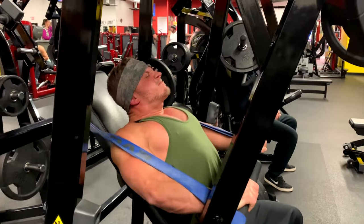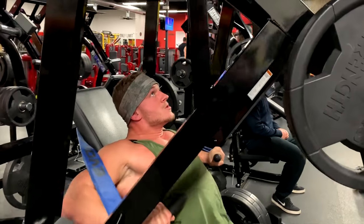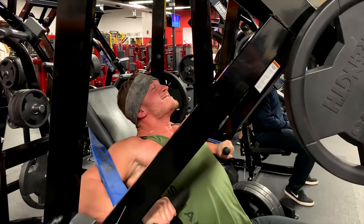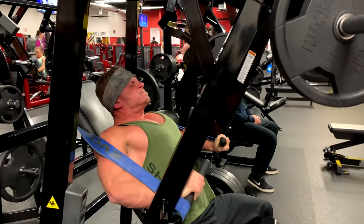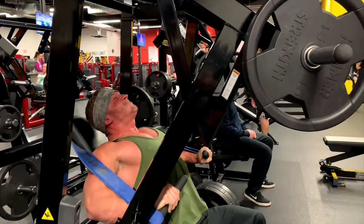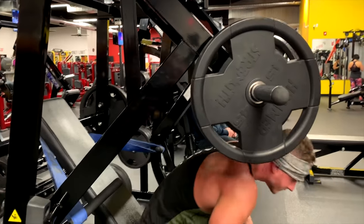Tight grip, stay tight, hold on. Keep those lats engaged. Squeeze. Fight for it. Squeeze. So as you press, it gets harder - push away, see the tension increases. Great way to finish the chest.